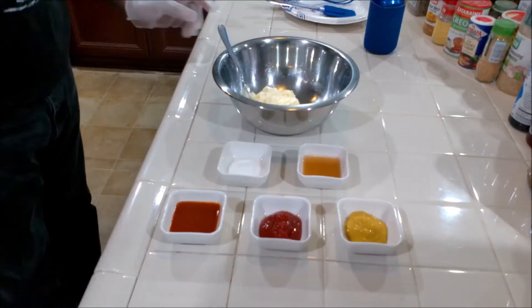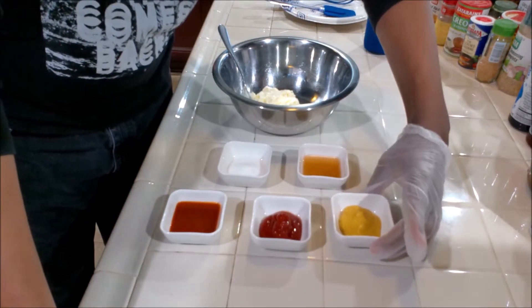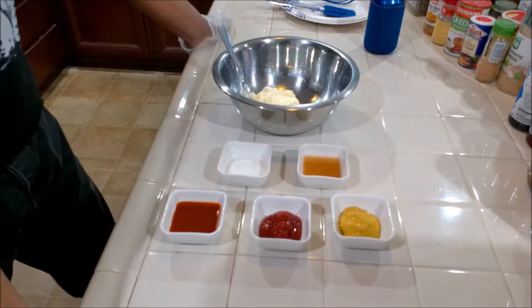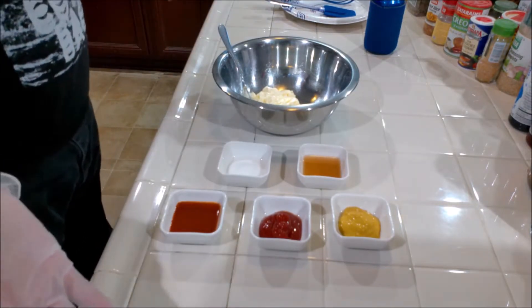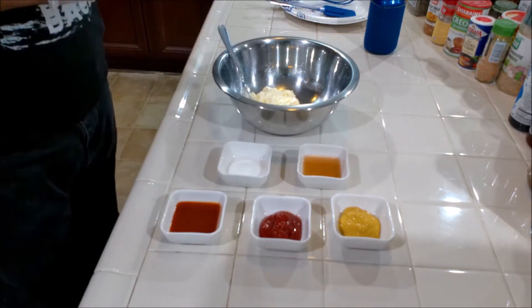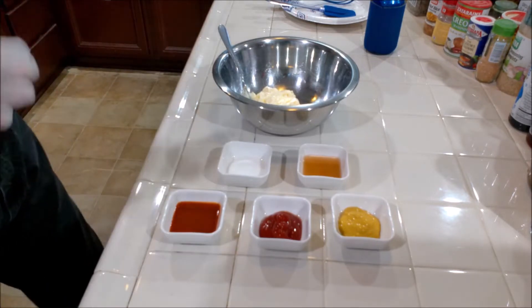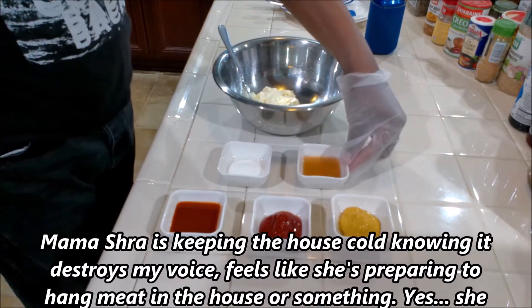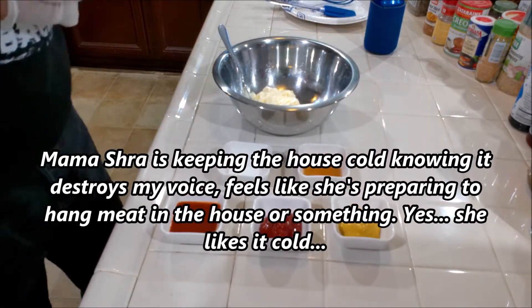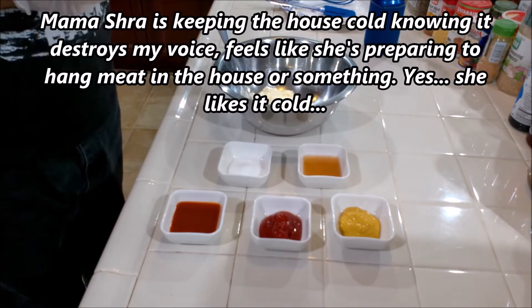Real simple. We have a couple tablespoons of mustard — yellow mustard, but you can use any mustard: stone ground, Dijon, German mustard, all work. We have a couple tablespoons of ketchup, a couple tablespoons of hot sauce — use any hot sauce you want — and here we have apple cider vinegar, again a couple tablespoons. If you don't have apple cider vinegar, regular vinegar is fine as well.